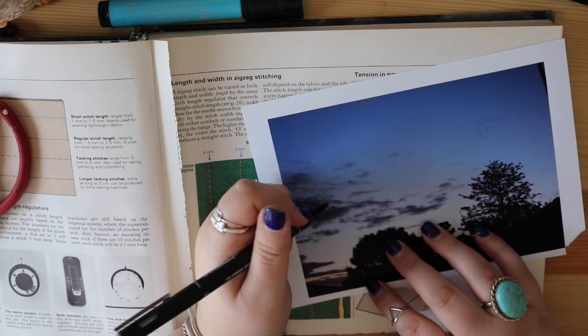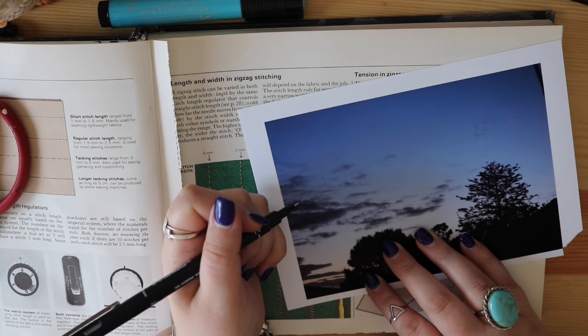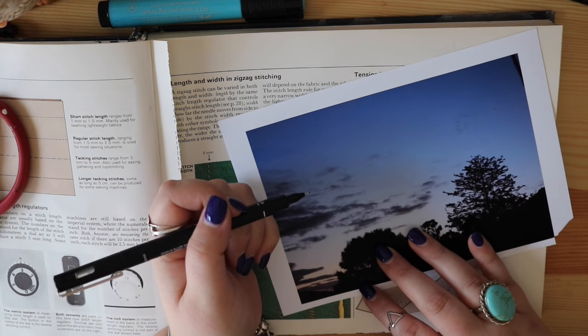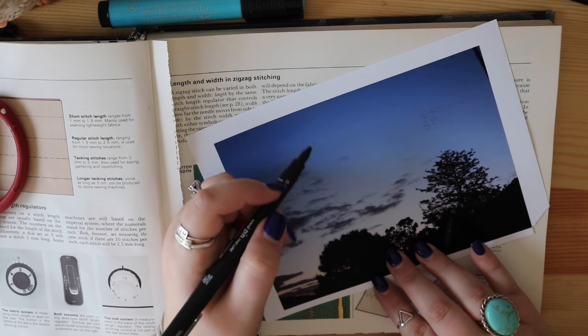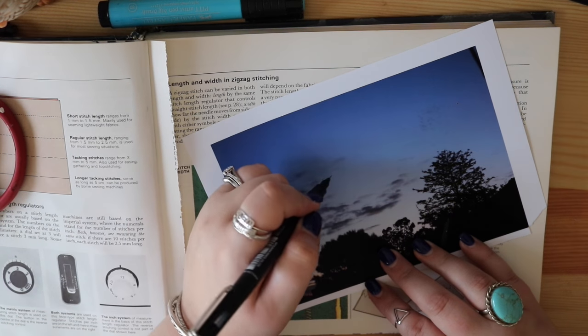This whole artistic journey is not a race. And when I first started, I used to think I need to do it all and I need to do it now. And I can promise you that that is just going to... I'm getting a cold, by the way.